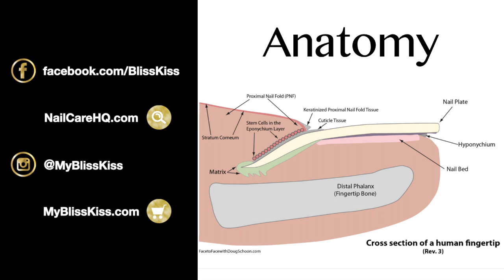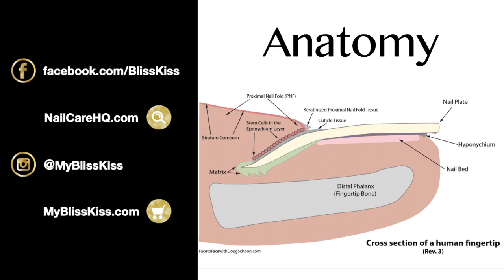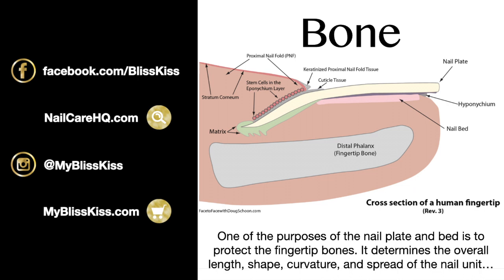We're going to go through all the different parts of nail anatomy using Doug's diagram. The first place we want to start is actually the bone. One of the purposes of the nail plate and nail bed is to protect the fingertip bones, and the bone determines the overall length, shape, curvature, and spread of your nail unit.